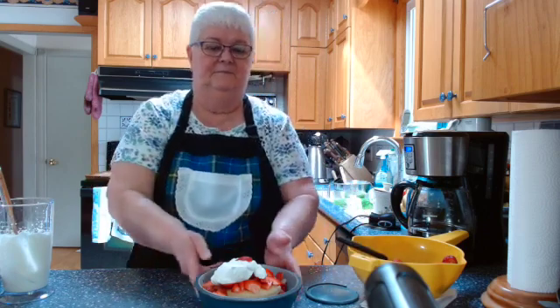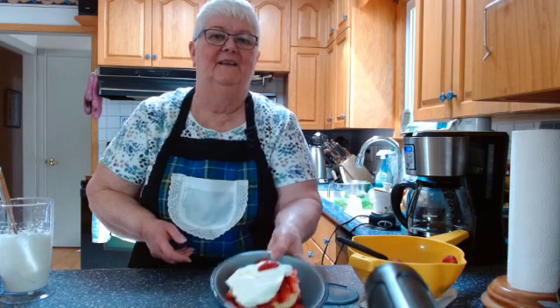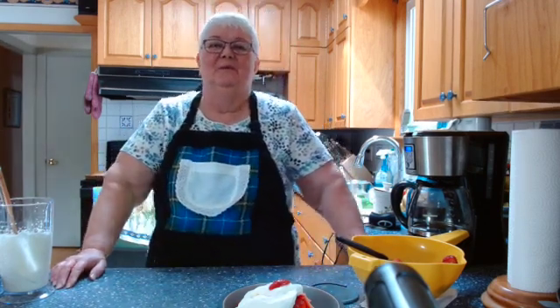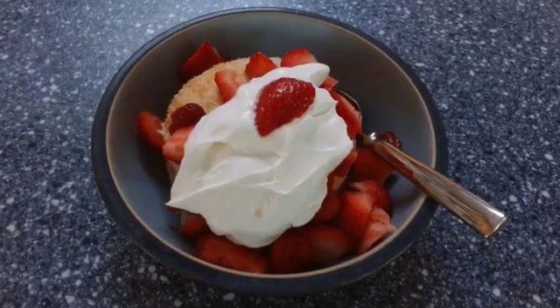There you go — ta-da! Strawberry shortcake, fit for friends, family, royalty — in my humble opinion. Enjoy! I hope you try this recipe. I hope you subscribe to my channel and like my videos, and I hope you come back again to watch me next time on Ruby's Classic Cooking and see what I'm preparing. Bye for now!